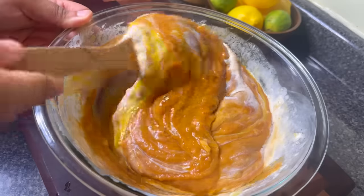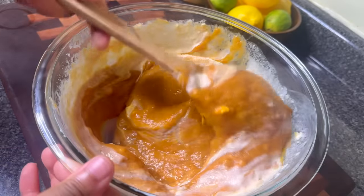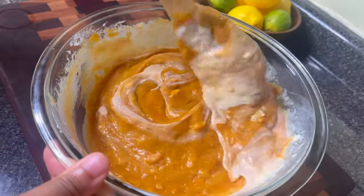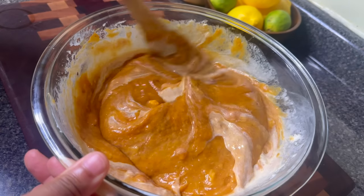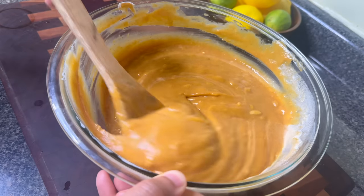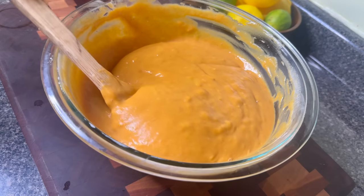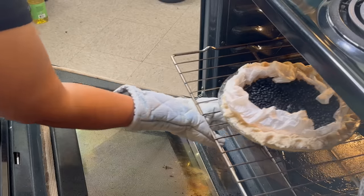The sugar and all the flavorings are already in the filling — that's it. I encourage you to make this filling and put it in the freezer even for pies you want to make at Easter or during the summer, because right now sweet potatoes are at their prime.